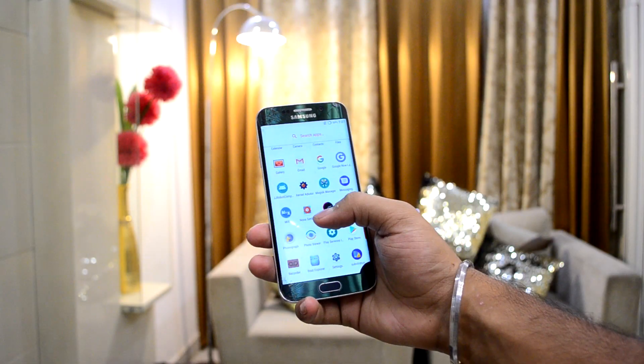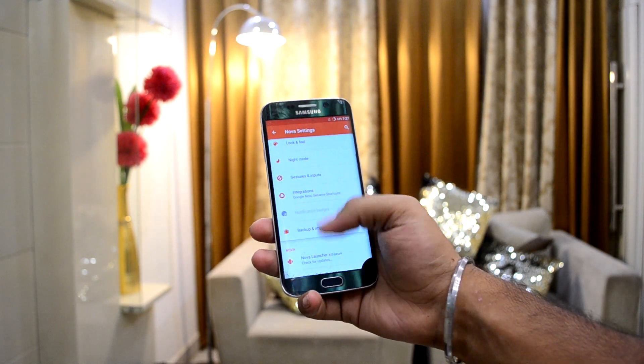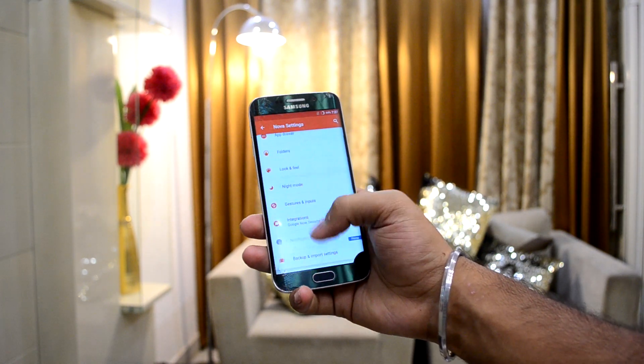First of all, the ROM comes with Nova Launcher, so you can customize your look as much as you want. The most attractive thing about this ROM is the great standby battery life — the standby battery life is so great.